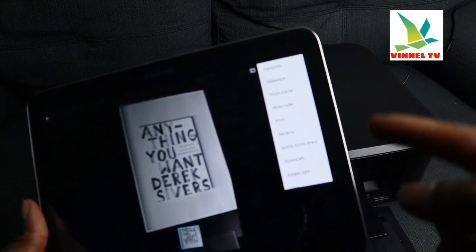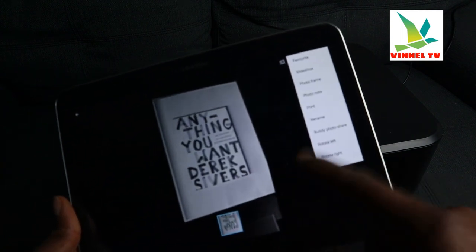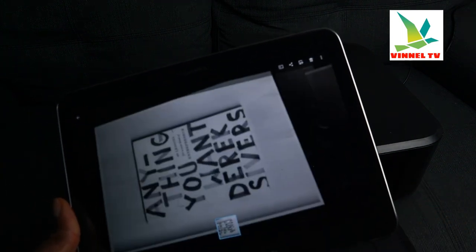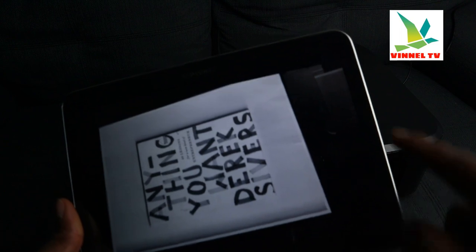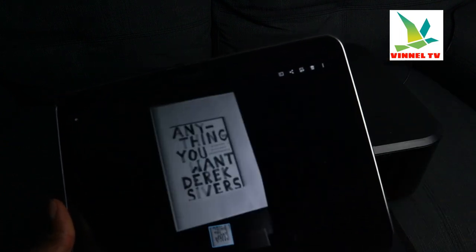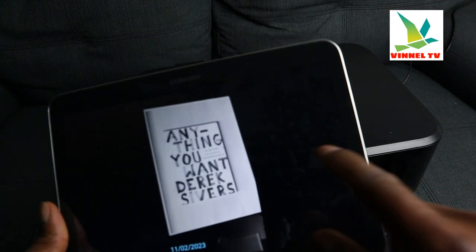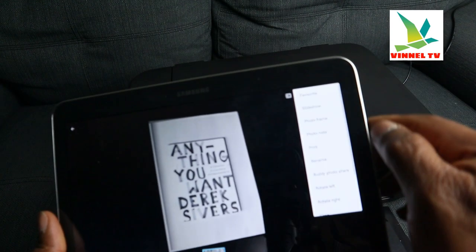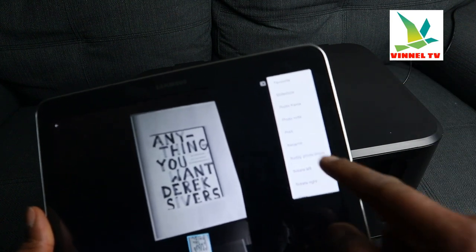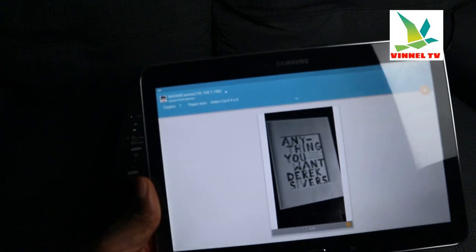You also have rename, share, rotate left or rotate right. If you want to rotate the image left, select rotate left; to rotate right, select rotate right. Now, what you want to do is print — select the three dots again, select print.